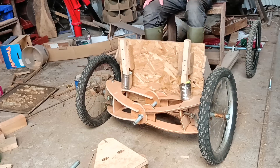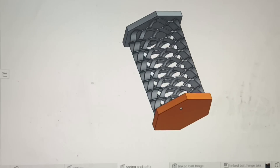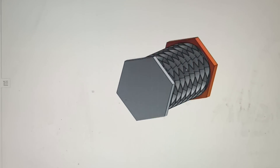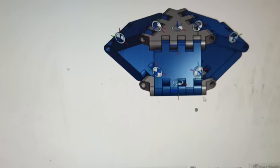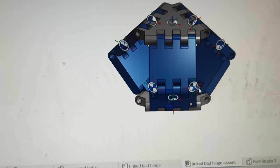I explained the problem to Stefan, one of those who volunteered to help with the design. He came up with three different ways to hold the balls while they were being squashed. Very impressive. Thanks Stefan. The idea is to 3D print them. But Stefan lives in Sweden and I don't have a printer, so it hasn't happened yet.